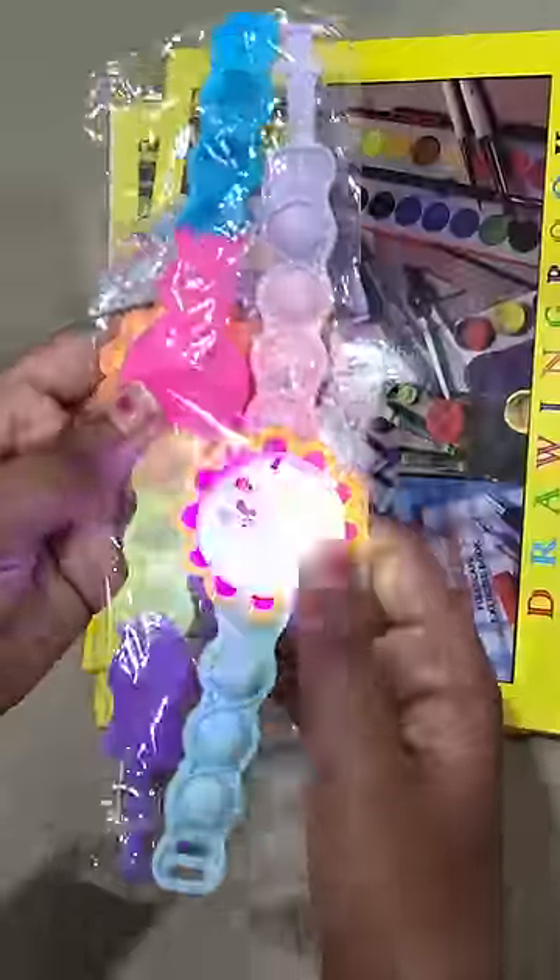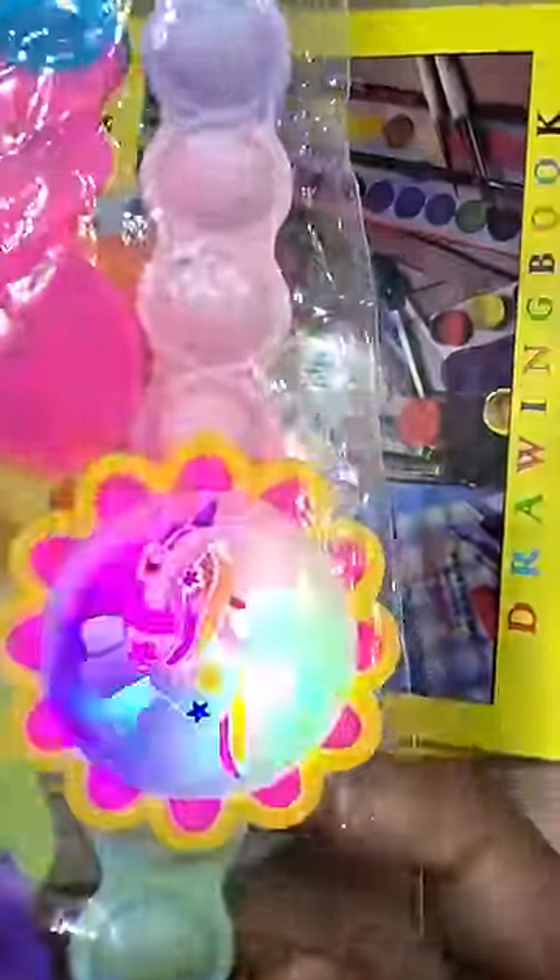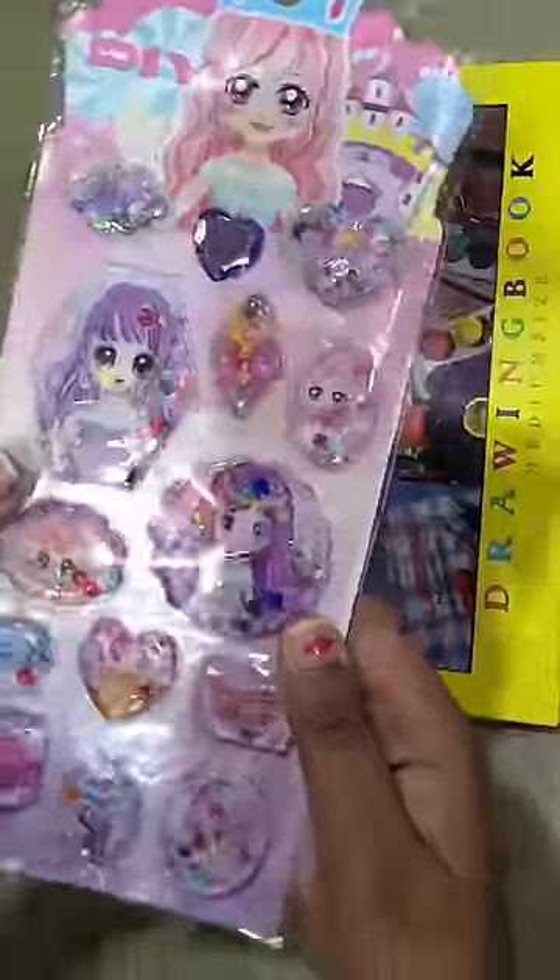And we have brought a pop-it bracelet. The star one looked very good. This is a pop-it bracelet — this is a unicorn one. And this is another pop-it bracelet in a different color.